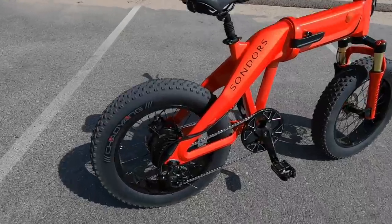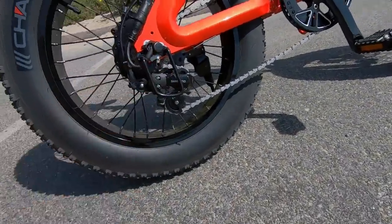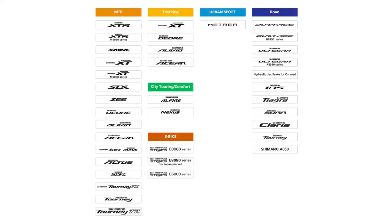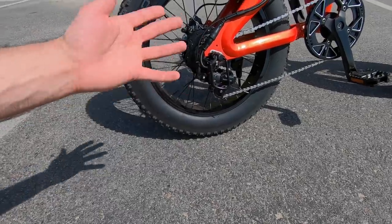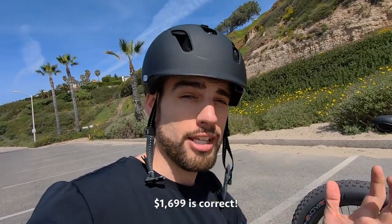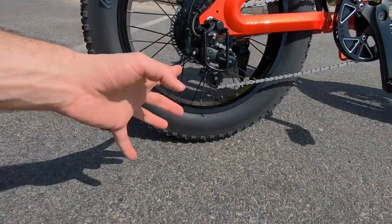Let's dive into the components. For the human-powered drivetrain, we're looking at a Shimano Tourney derailleur — this is the entry-level derailleur from Shimano, their most affordable. It's a value derailleur, which is why we see it here because Sondors is all about — I'm sure you've seen their 'electric for everyone' campaign — making quality, affordable bikes that anyone can get. The price on this one is I believe $1,799, possibly $1,699.